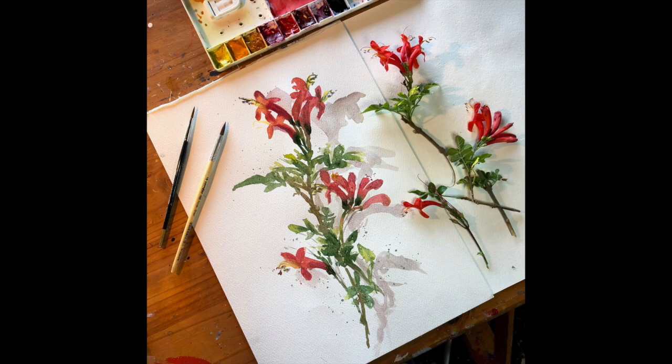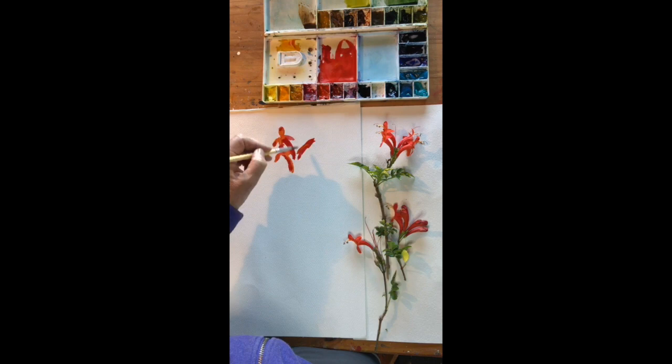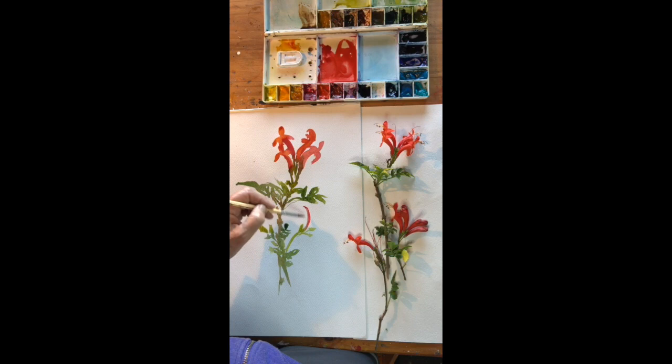Next we'll start on a honeysuckle from the garden — you can see it lying next to my page. This was done on Fabriano 300 gram paper without any prior drawing at all. I started at the top with a mixture of scarlet and a type of cadmium warm yellow, coming down with sap green again, adding a little bit of burnt sienna to the sap green to give it a warmer, khaki look, not really worrying about matching the original flower exactly.